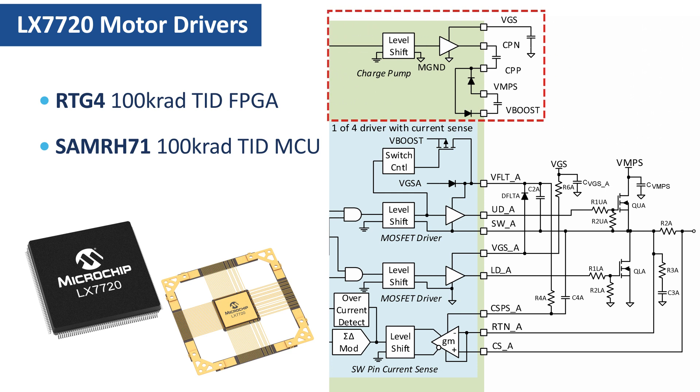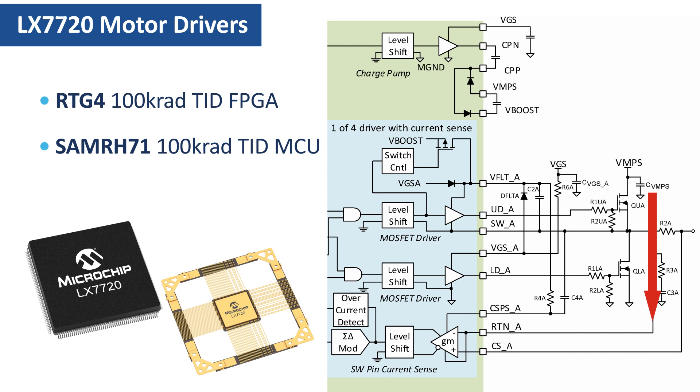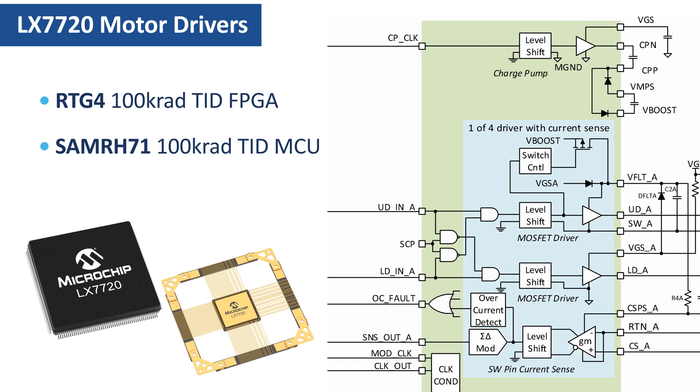The charge pump generates the high-side gate drive supply for the upper MOSFETs. On the left, there are UDIN and LDIN control signals from the system controller. These control the high-side and low-side half-bridge MOSFET drivers independently. Because the control signals are independent, the SCP input optionally prevents the high-side and the low-side MOSFETs from both being turned on at the same time, which would allow potentially high shoot-through currents to pass through the half-bridge. SCP stands for Simultaneous Conduction Prevention.